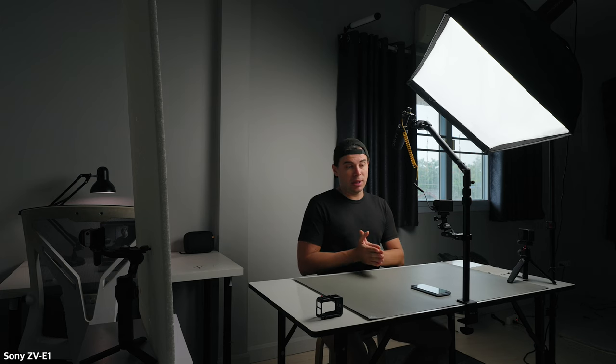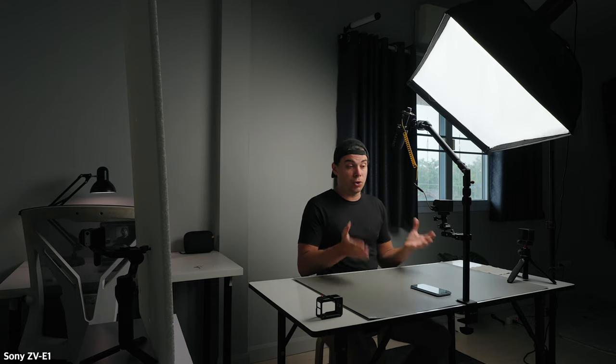So can you use a DJI Osmo Action 4 as a studio camera? I think you can in a pinch, but it definitely won't be my first choice. In this kind of environment I would definitely prefer to use a proper mirrorless camera. However, if you don't have one and just have the Action 4, you can still use it in this situation but you'll need very powerful lights to keep the ISO as low as possible.